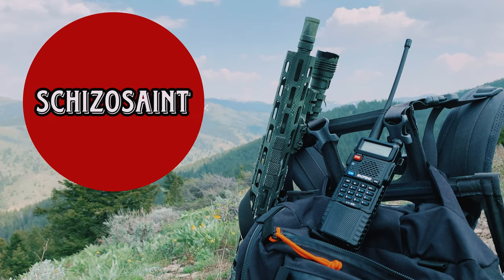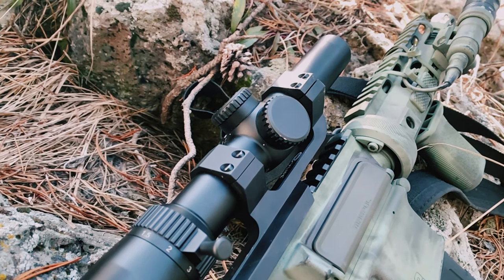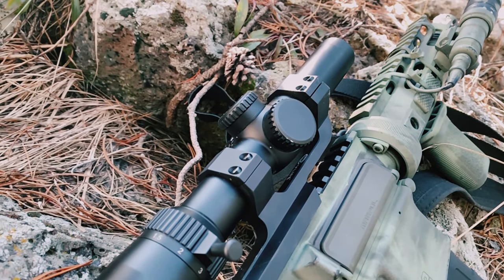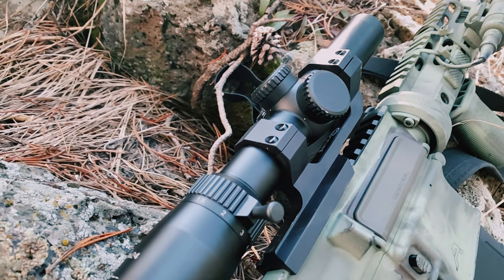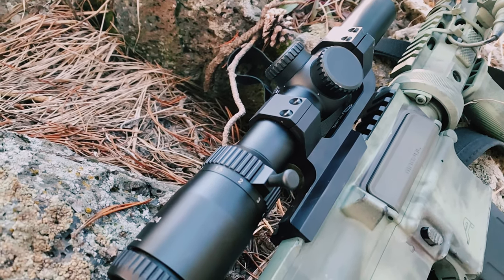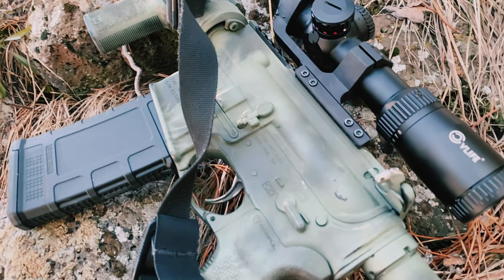Hello everyone, I'm SchizoSaint. Today we will be reviewing the CV Life 1-8 LPVO. Quick disclosure before we get into the review: this optic was sent to me to review for free by CV Life in exchange for making a review. Other than that, I got to keep the optic for free. So keep that in mind going into the review.